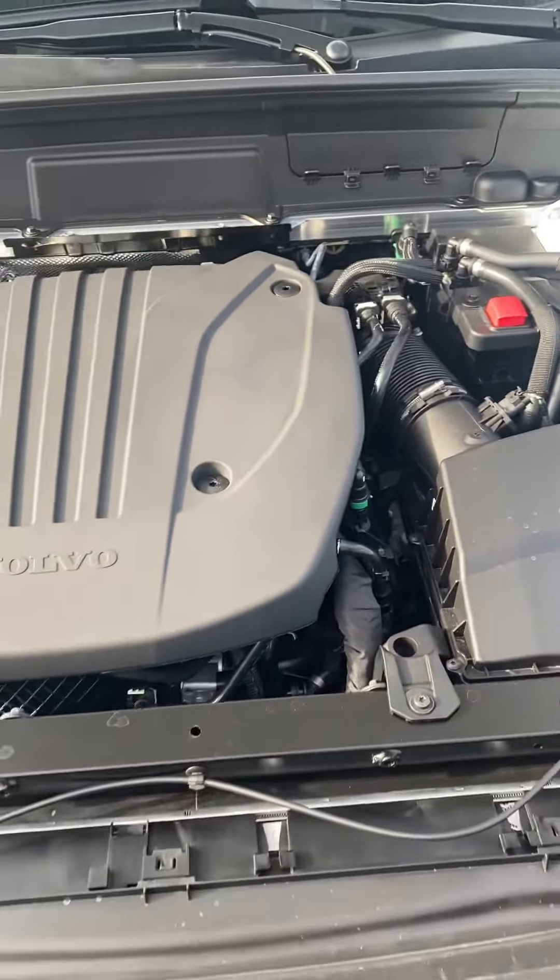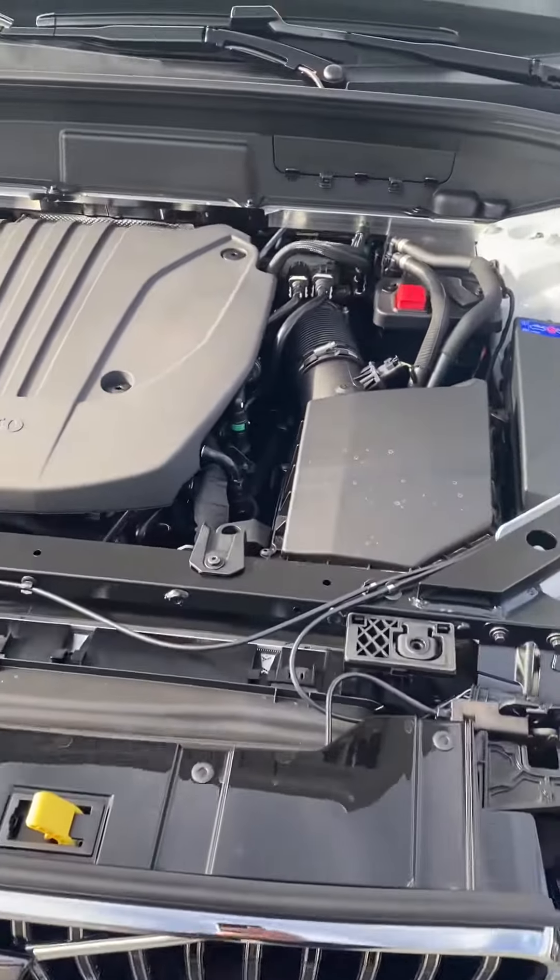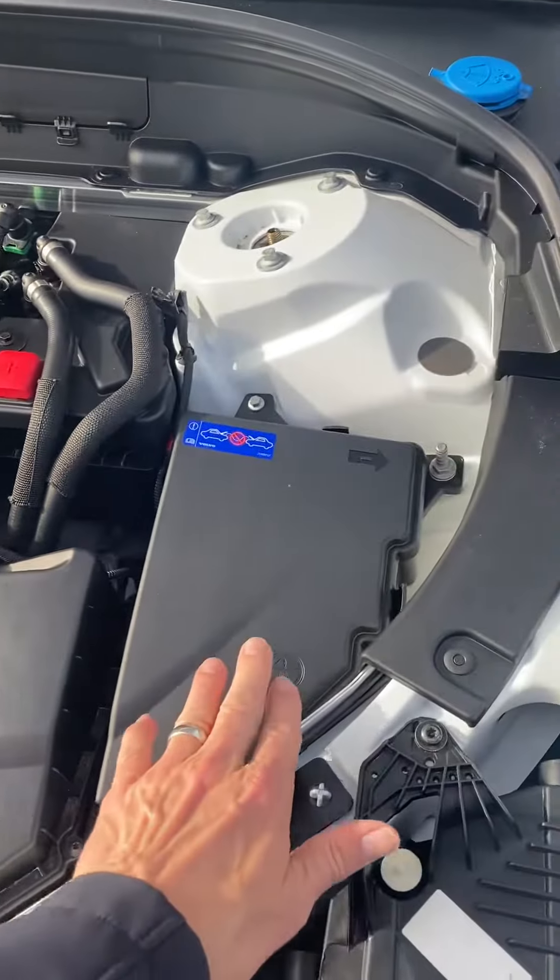Here is your engine and basically you're looking at an air filter here. Fuse box is here.